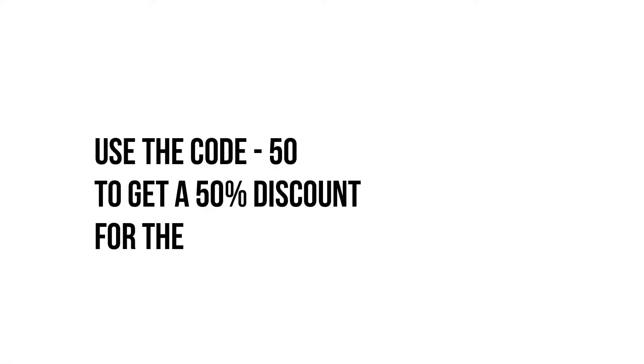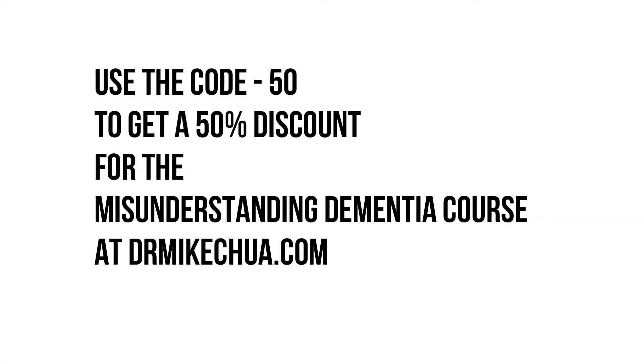You're listening to the Misunderstanding Dementia podcast. This episode is brought to you by the Misunderstanding Dementia course — enter code 50 to get a 50% discount on the course. Thank you.